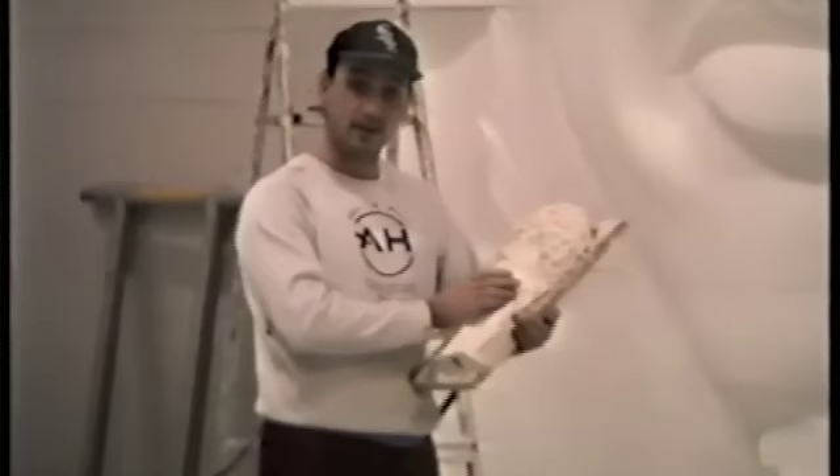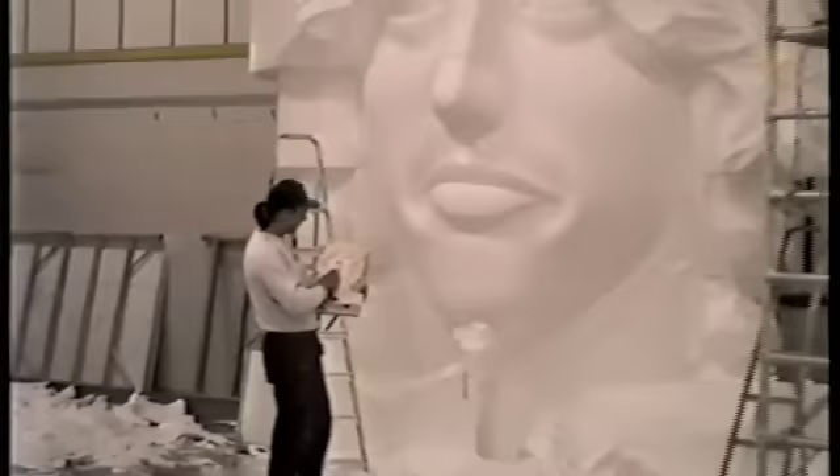Once again we carved it up into 25mm sections, or one inch pieces, and then we scaled it up on two foot blocks of polystyrene.